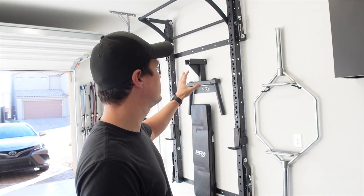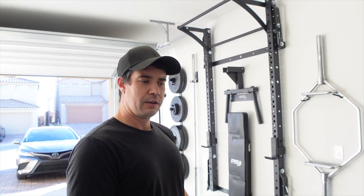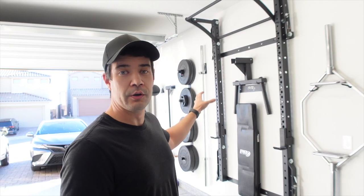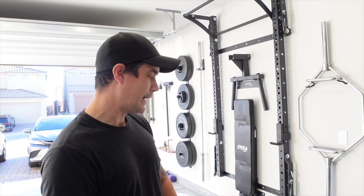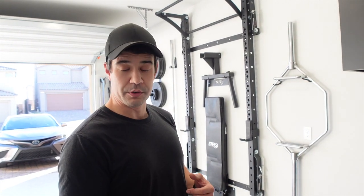Hey everyone, welcome back to another video — it's gonna be another quick one. We've got some more PRX gear, so we're gonna put that up, show you how it goes on and what it does. Obviously we're fans of PRX — we've got their workout system, just got done using it for a pull day workout, did some pull-ups, curls, rows and stuff like that. We absolutely love that we can go into our garage and have basically a full gym in here, and we're expanding that now. What PRX does really well is they build super solid equipment.